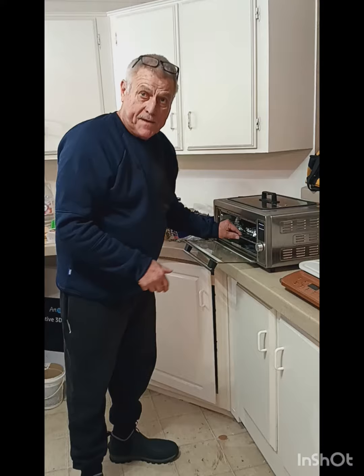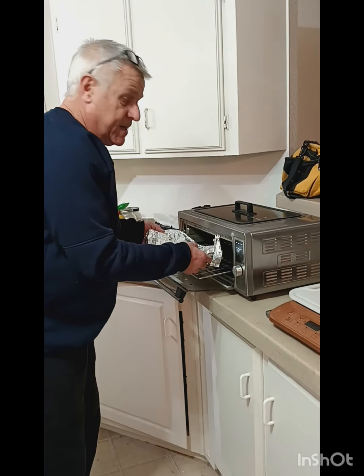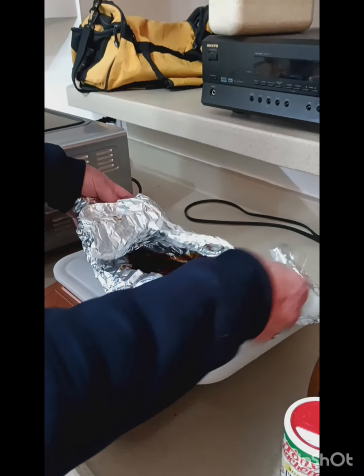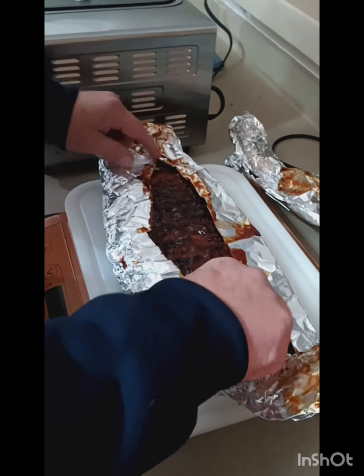We're ready to take out the ribs — we got some Louisiana style ribs here that we cooked up. Let them rest for 10 minutes. This is what they're looking like.